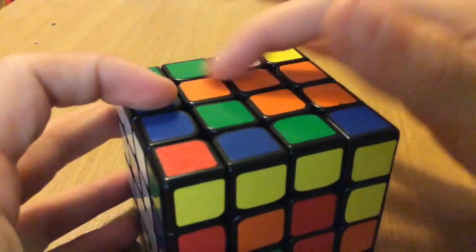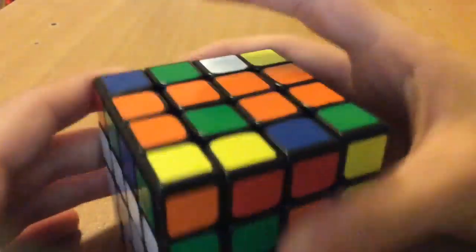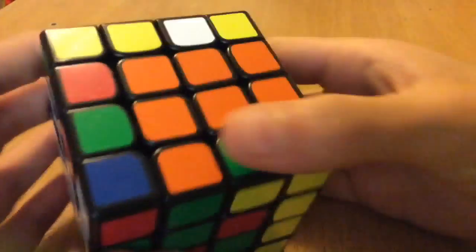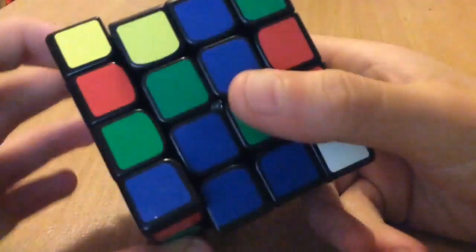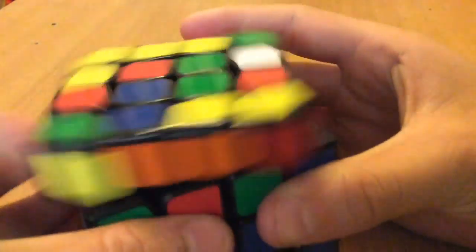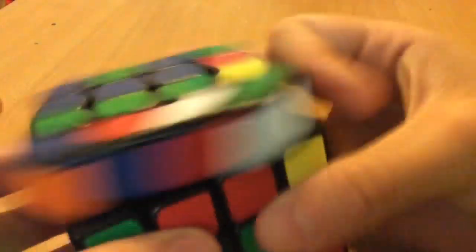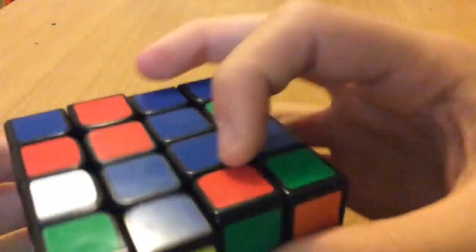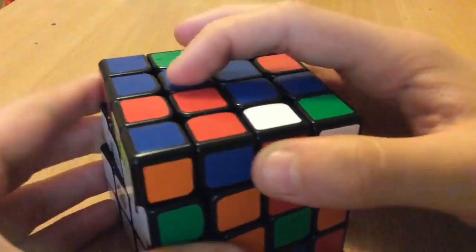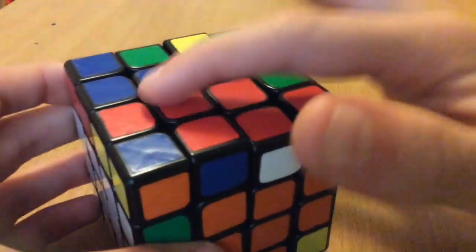I can see that this center is nearly done, so I'll just finish this one up and then I'll just do the blue face right here. I'll get a bar here, and then before I slice this back down — actually I will slice this back down — and then bring this one up, get the top one, bring it back down to pair this up.